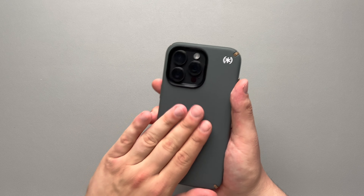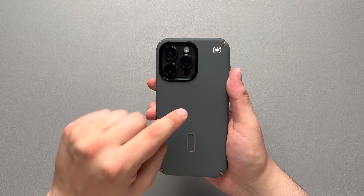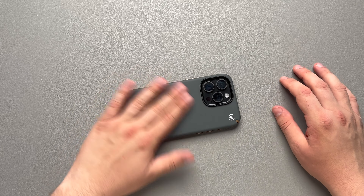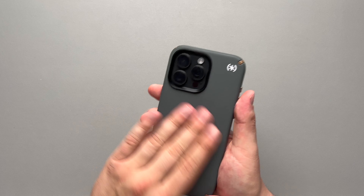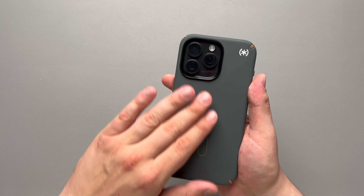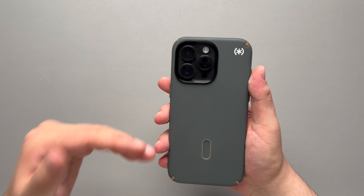That slipperiness is something I'd definitely have to note. I have actually been using a MagSafe pop socket with this just because of how slippery this case kind of is. It's got a very smooth texture, but unfortunately that means it's going to be a little bit slippery. I can definitely expect this case to come out of your pockets if you're wearing sweatpants or basketball shorts — if you sit down in your car or on the couch, this is probably going to slide right out of your pocket.